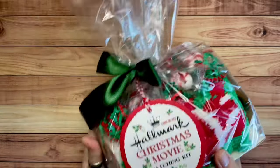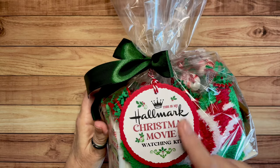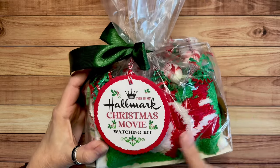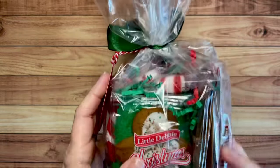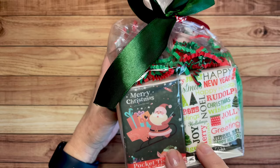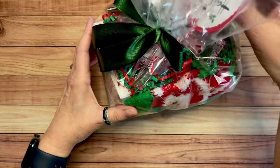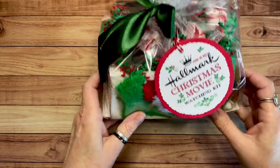There's just one more thing I wanted to show you — these are movie watching kits. I have two different versions. The first one is my Hallmark Christmas movie watching kit. How cute is that? It has cozy fuzzy socks, a little gingerbread cookie, microwave popcorn, hot cocoa, a couple of Ghirardelli chocolates, and a couple of little packs of Christmas-themed tissues. And then just some red and green shred, and some little puffed peppermints. That's version number one.